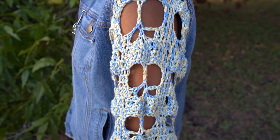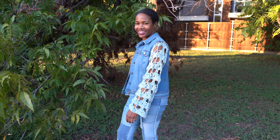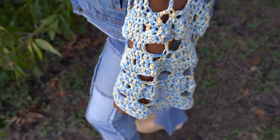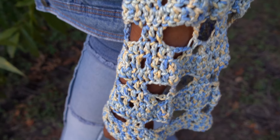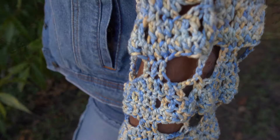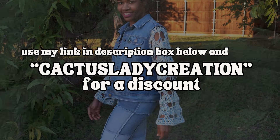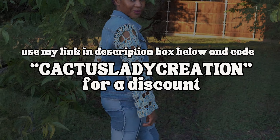I loved how it turned out — let me know what you think in the comments below. I had a lot of fun with this one. I felt like this color palette was perfect for late summer, and I loved working with the silk yarn. It has the most beautiful drape and looks so lovely with this lace motif. Let me know what other crochet projects you'd like to see in the comments. I'll drop a link to the pattern on my blog in the description box below. And if you want to try out the yarn of the month over at Darn Good Yarn, use my link in the description box and the code CactusLadyCreation — all one word — for a discount at checkout.